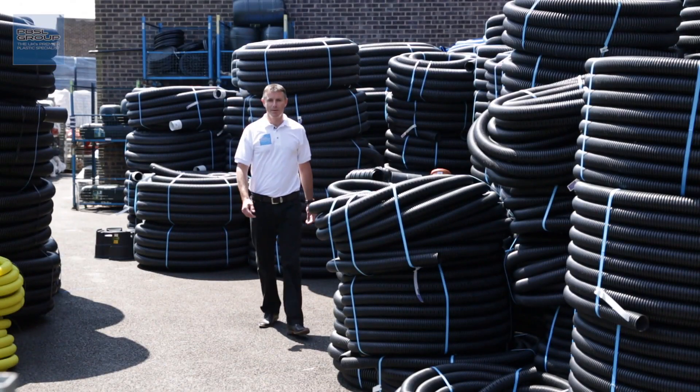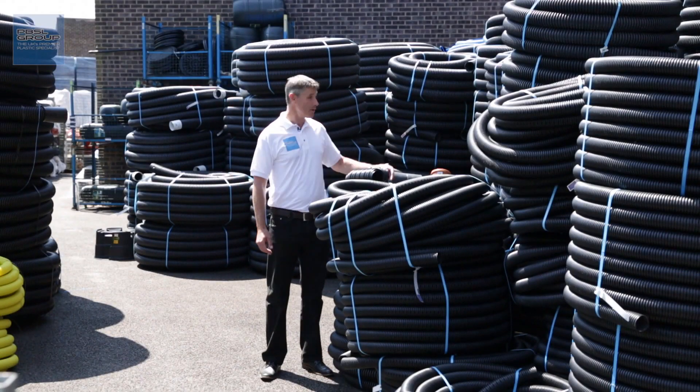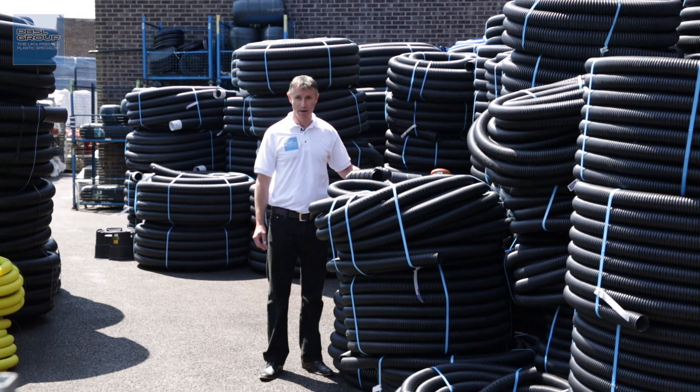Welcome to Drainage Sales and the PBSL Group. As you can see, we're a major stockist of land drain and ducting, and one of the questions we get asked most about land drain is how to make a connection — how to join it either to other land drain pipes or to 110mm drainage.